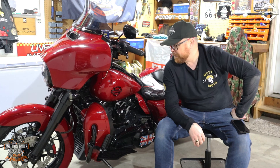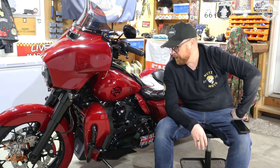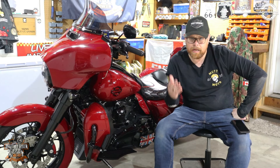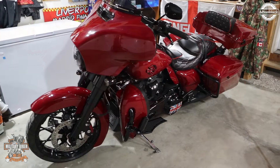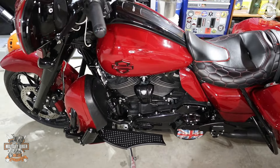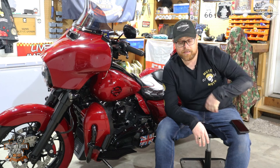Super impressed as always with Advanblack. The front end of the bike looks really good now. I'm also contemplating adding some lights into the lowers — Advanblack do custom lights that fit straight into the front end of the lowers as well, so we'll see what happens.